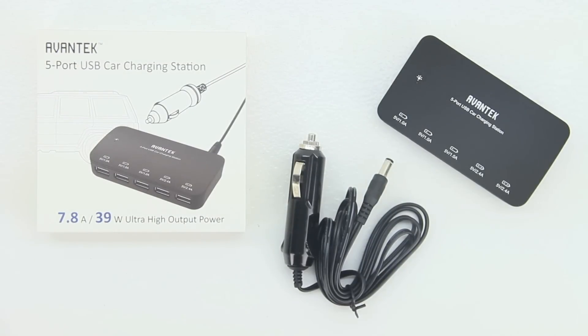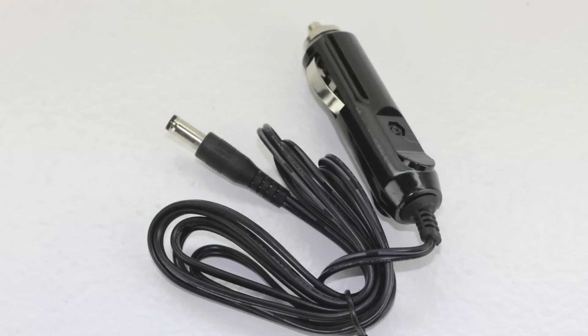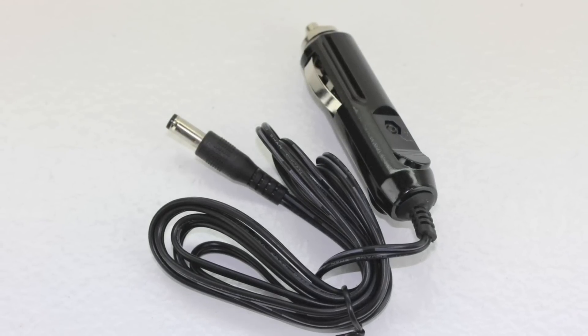And also three 1 amp ports for iPhones, Android phones, and MP3 players. One of the main features here is that this has a reliable and durable smart circuit that prevents overcharging and eliminates the risk of overheating. There's a built-in fuse and regulators that protect against short circuits and surges.